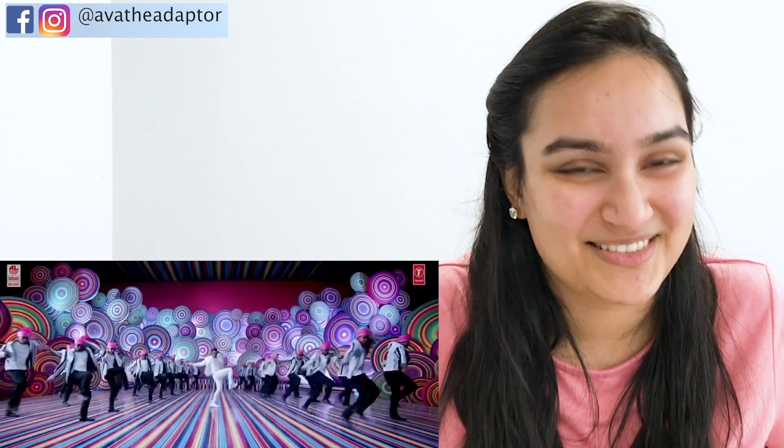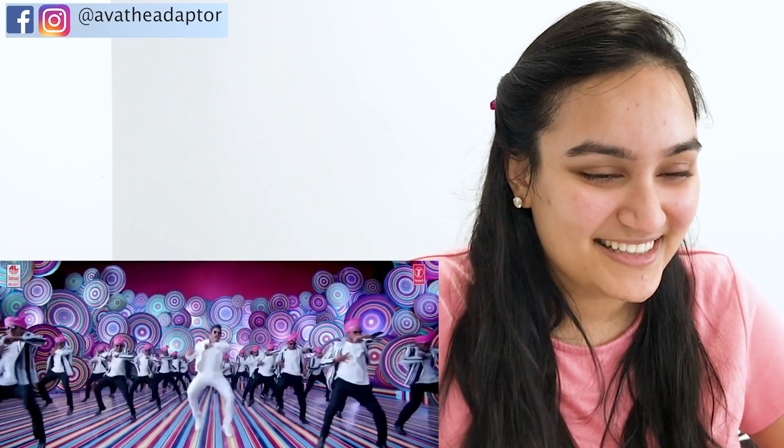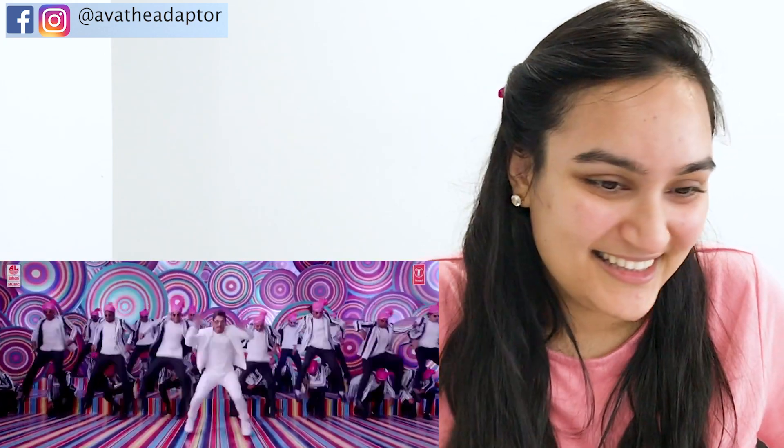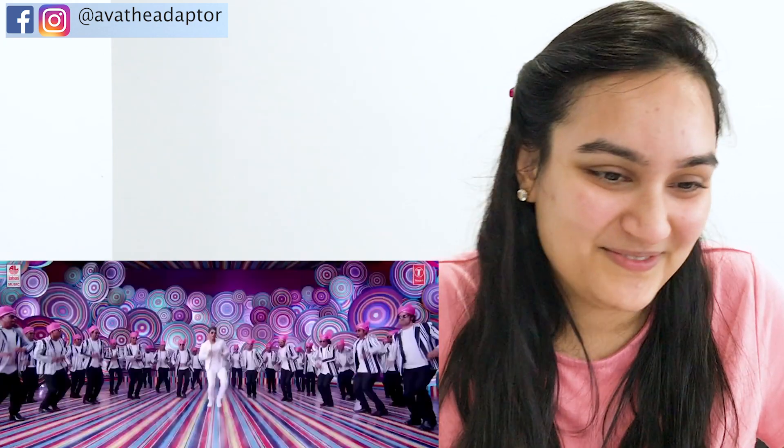Maybe these shoes aren't glowing, because when they take it off of the thing, it doesn't glow. Oh, I definitely like the hair, bro.